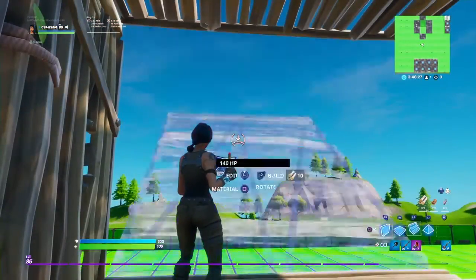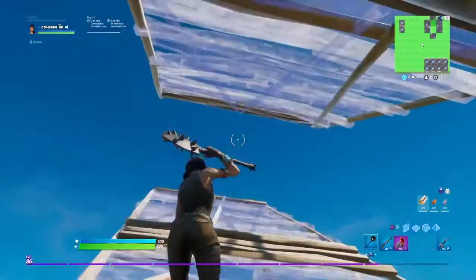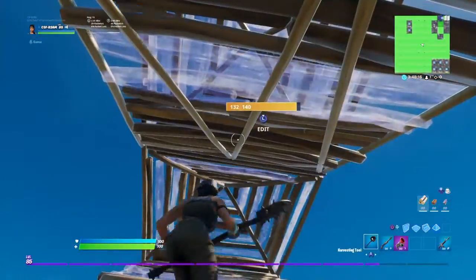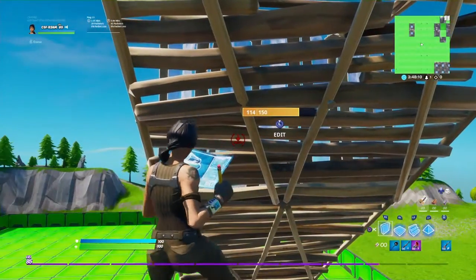The first retake we're going to be doing is this right here. So you want to be double ramping up like this, and then you want to place a cone in front of you and behind you on top of this ramp right here. Then you can't come, and then you want to look, turn around, and build a wall.